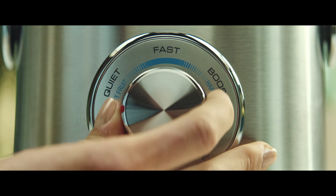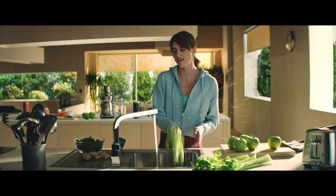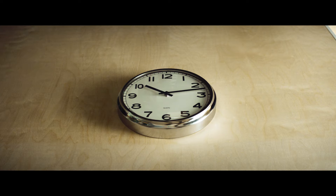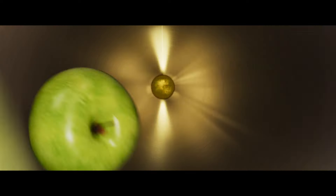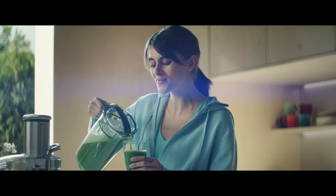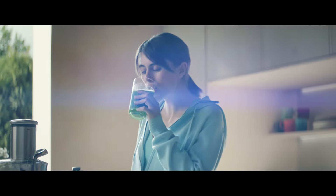You're only a touch away from making delicious, healthy juices at home with minimal effort. With an extra wide feed chute that eats un-chopped fruit and vegetables whole and an extra large 70 fluid ounce jug so you can store more and clean less.